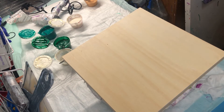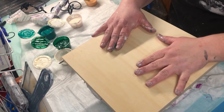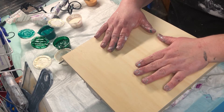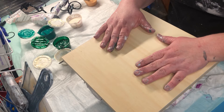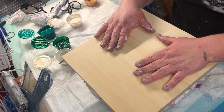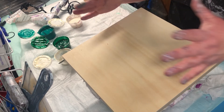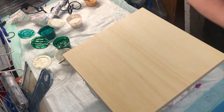Good afternoon, welcome back to Pouring Through Life by Shannon Pritchard. I'm gonna do a pour on this 12 by 12 cradle wood canvas, doing some greens and some sea blues. I don't really have a composition in mind — I'm just gonna put it down, blow it out, and see what I get.